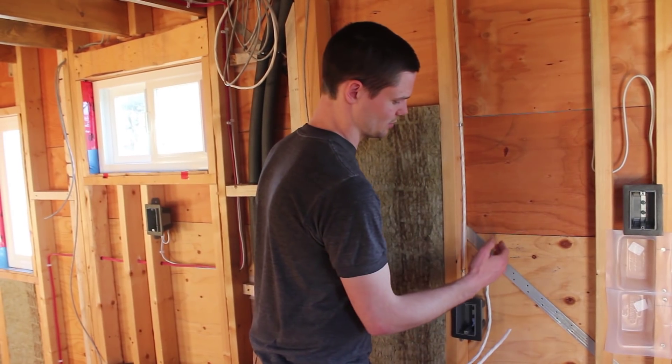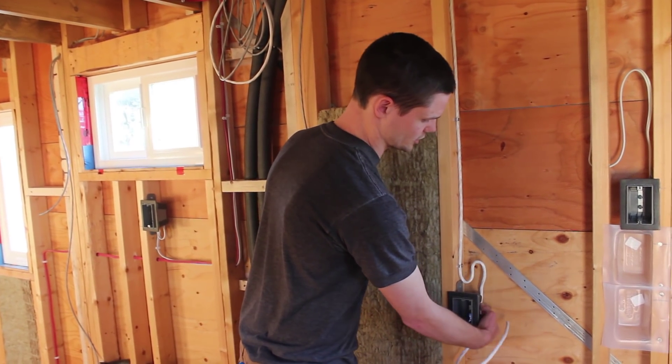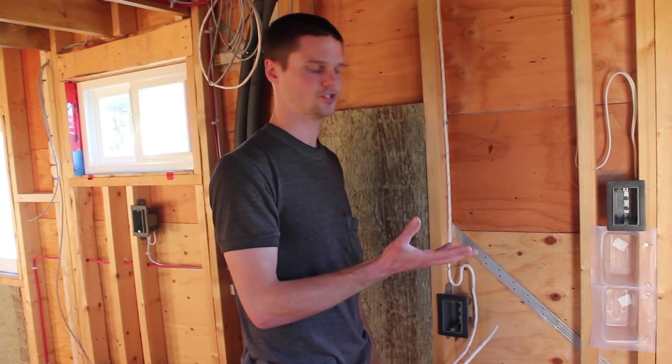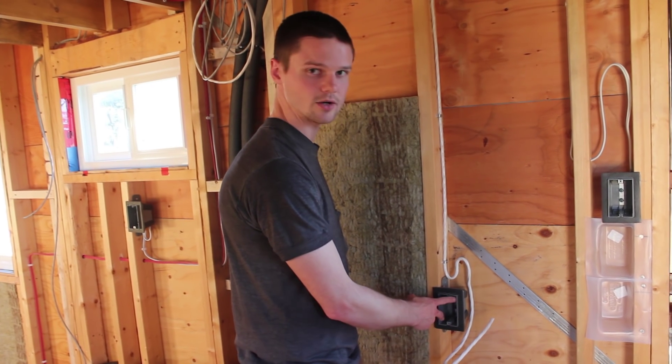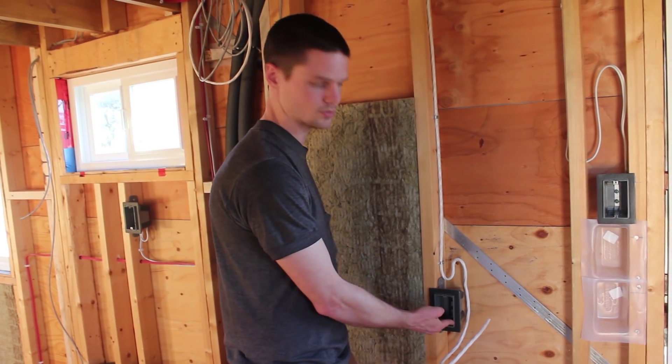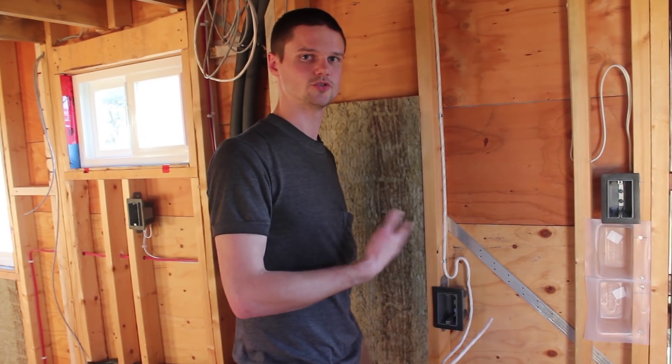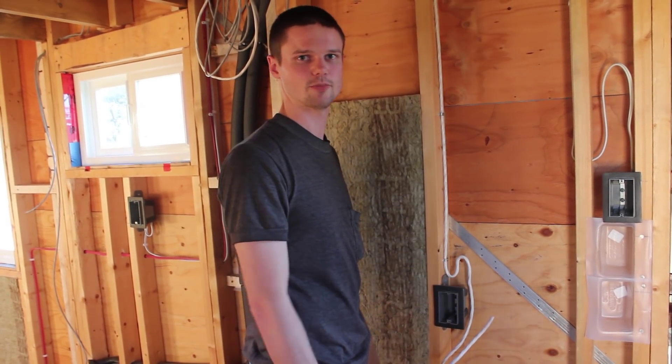One notch up in complexity is bringing two circuits to a single box. This is where our fridge is going to go, and we might have a separate freezer. We're going to have a split plug with two circuits — one for each half — so the fridge and freezer can have their own circuits and never fight for power.